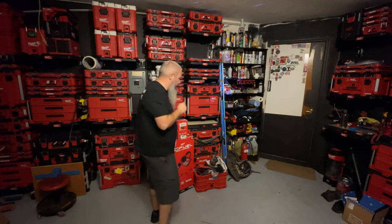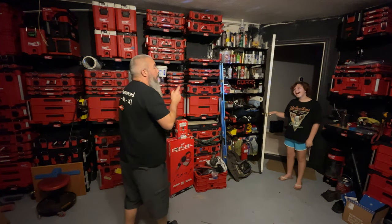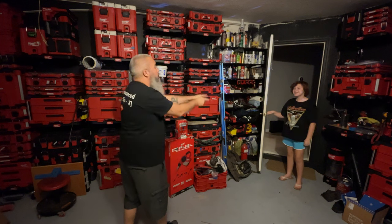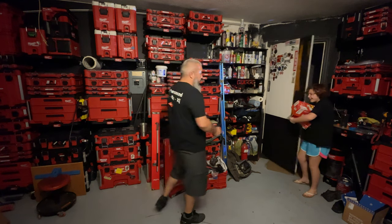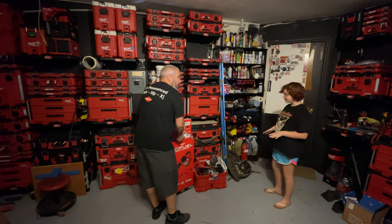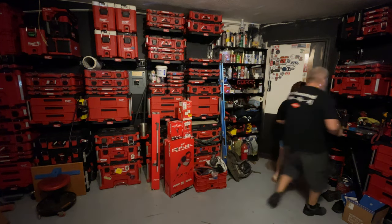Hey, I might have bought some more stuff. There are a couple more Milwaukee boxes. Scrap those before your mom comes. I think I have an idea — watch this. I'll tell her Santa Claus came. Yeah, the presents are from Santa.